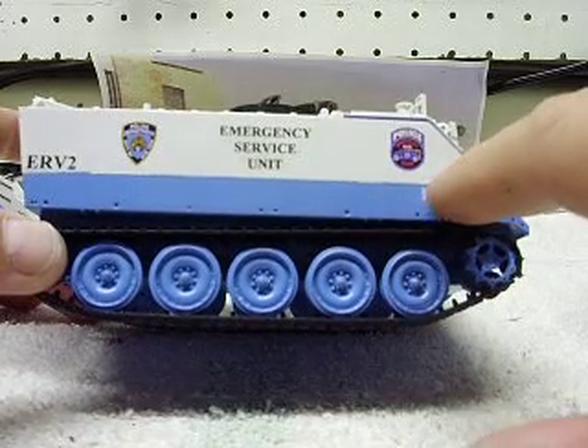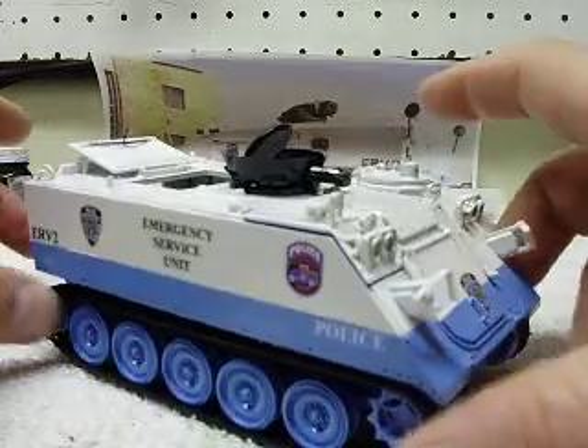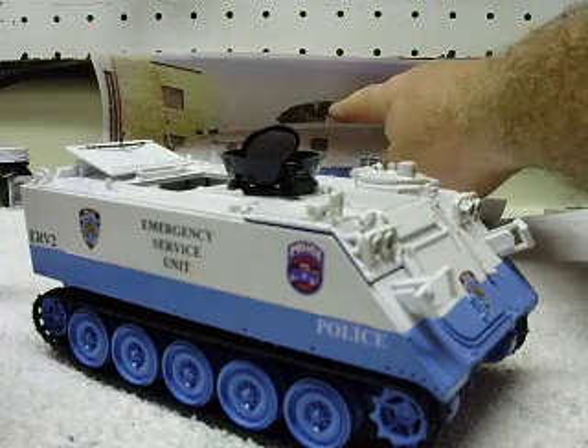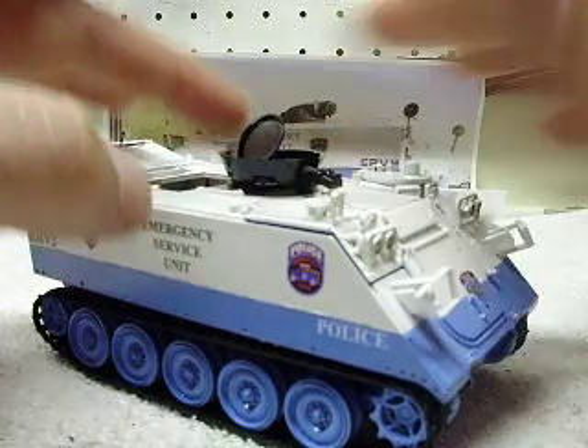Also, the emergency squad decal here, the police decal on the top. The turret does turn. I'm guessing there's some kind of water cannon or something on the real unit — I don't know what that is. Anyway, I did the best I could with recreating that. The hatch does open on that.